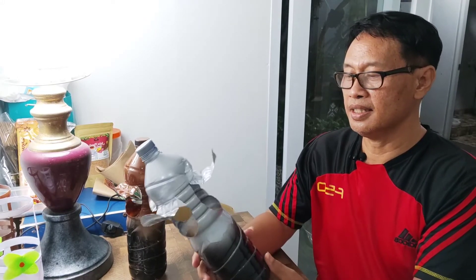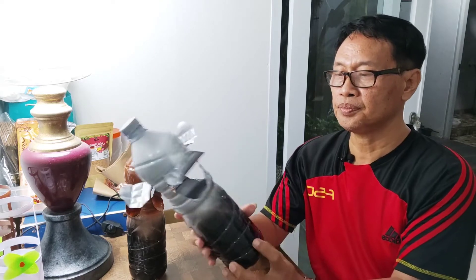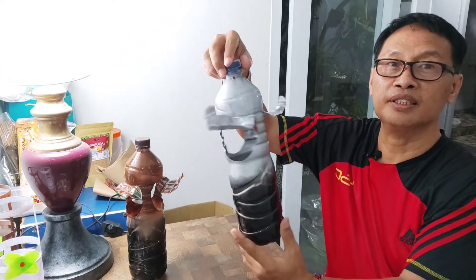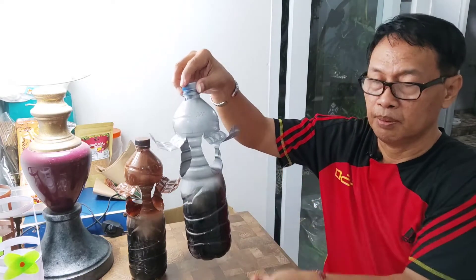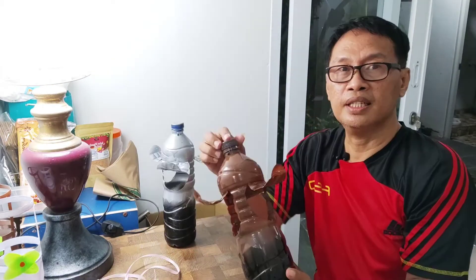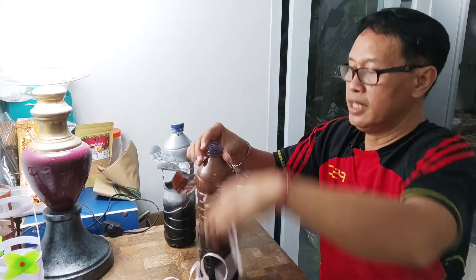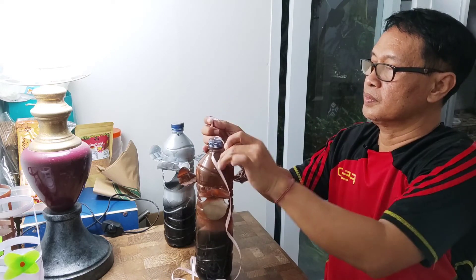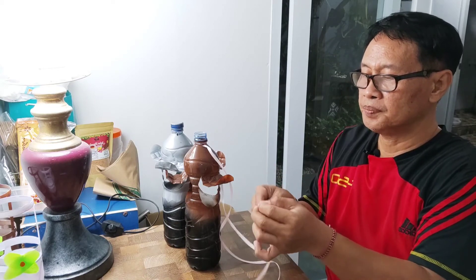Ini sahabat badai, hasil dari desain pot gantung ya yang pak D buat. Warnanya silver, silver ya. Dengan desain yang seperti ini ya, kayak lampu hias. Nanti kita isi tanah atau media air di desain ini, nanti diadun tanamannya ya. Karena padip hanya punya pita ya, tapi tidak apa-apa, bagus aja seperti ini ya.